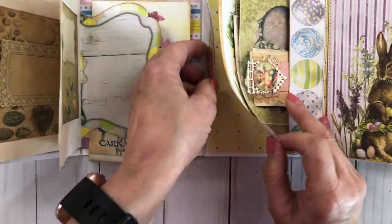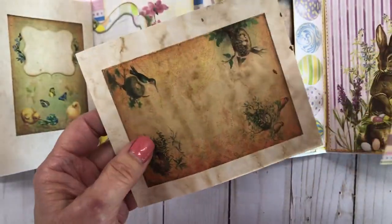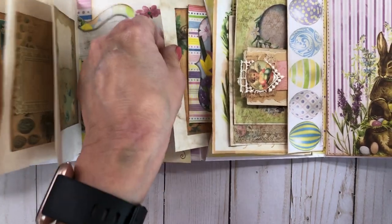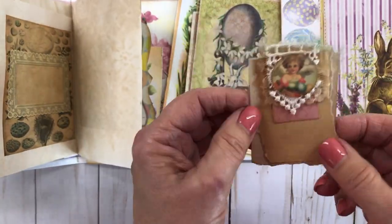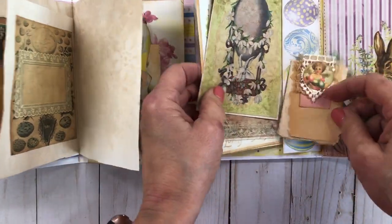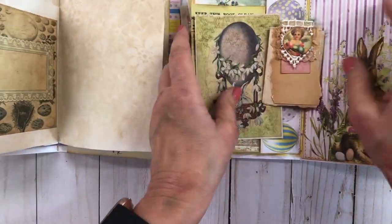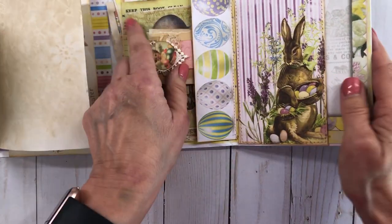As you can see, it folds out and has these pockets. There's some more really pretty ephemera. This is just one of those little paperclip things I made using the different papers, adding on both sides. I didn't actually end up needing them as paperclips, so I just went ahead and stuck them in there anyway. And I made a little pocket here, with eggs going across it.